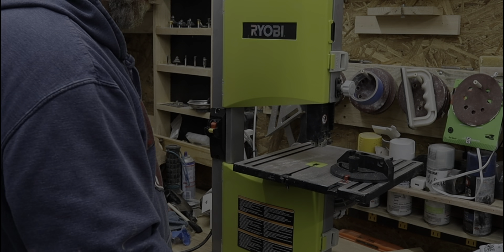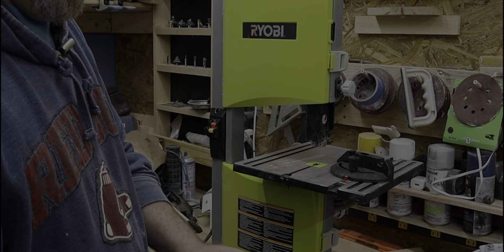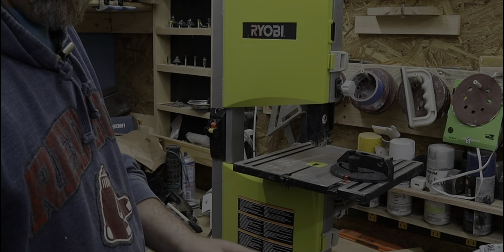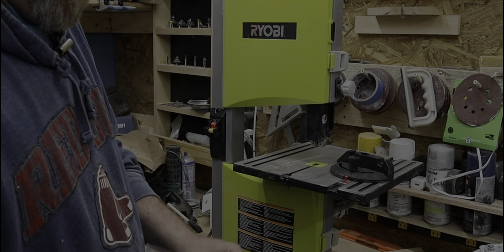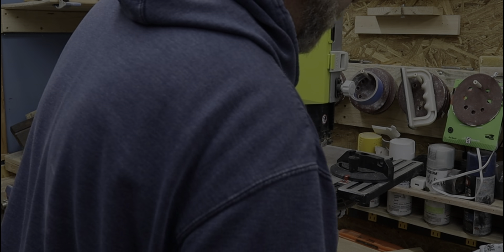What we're going to do is we're going to install this. I have not installed a blade in a long time, so pardon me if I don't know the technical terms for the parts. I'll show you what I do and how I put it on. We'll open up the package — and I remember this with bandsaws, you've got to be careful the way they package them. These things are going to come flying out when I open it up.